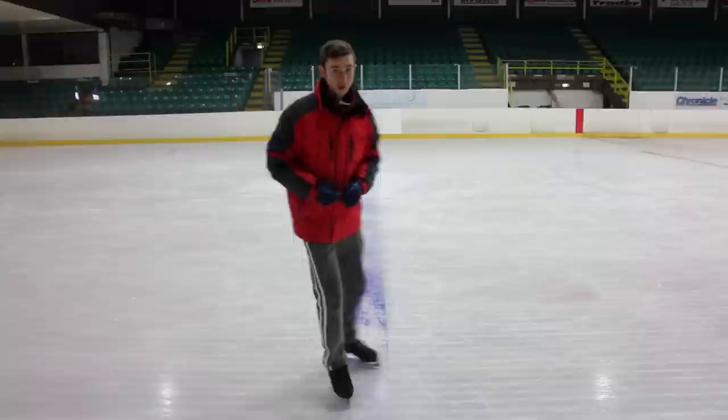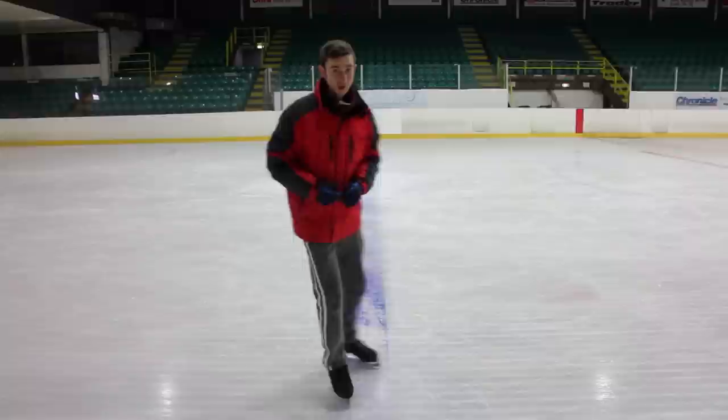And there we have it — a loop jump from a forward inside 3-turn! If you'd like to subscribe, there's a link right here. We've just hit 1000 subscribers and I'm doing a little giveaway — I'll put the link to that video in the top corner. Thank you very much for watching, and see you next week!